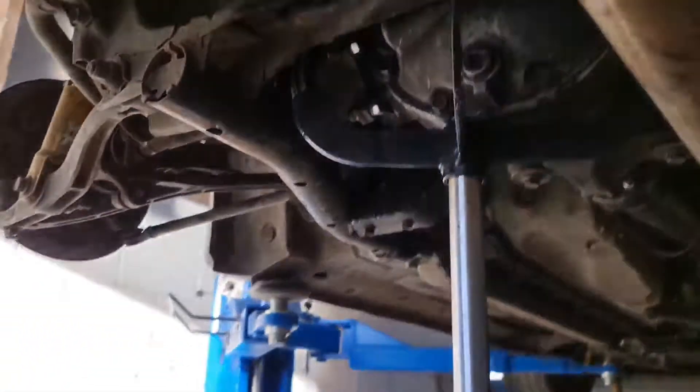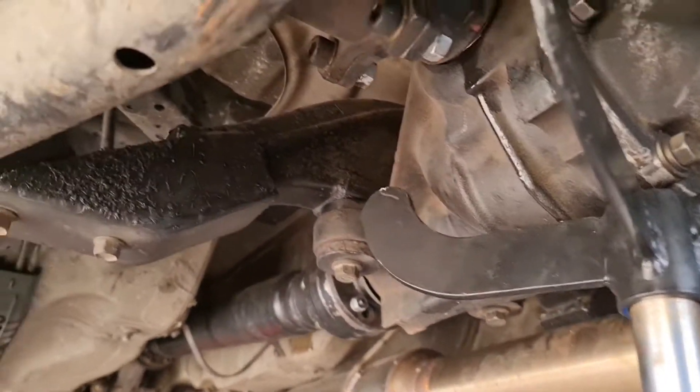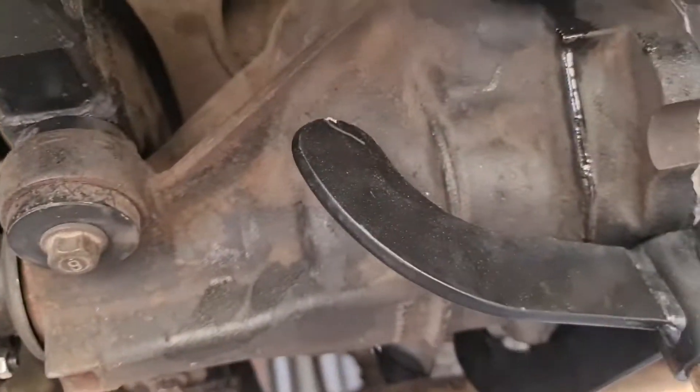Other than this all going completely wrong, it's actually pretty good. I'm pretty happy with how the diff conversion went. There's nothing wrong with the hubs — it obviously lasted the whole day drifting and it's all good.